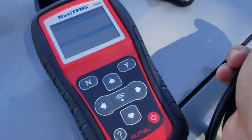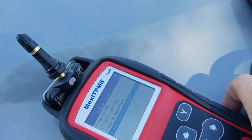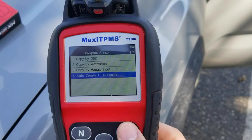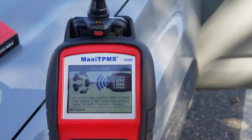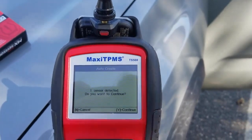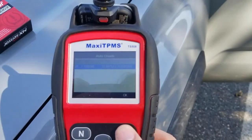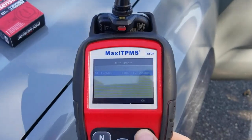The one we would actually recommend most of all is auto create. This actually creates an ID for the specific vehicle into the sensor. All you do is put the sensor in, press yes — it's going to detect the sensor — and then you press yes to program. Once that's done, you're ready for your relearn procedure.